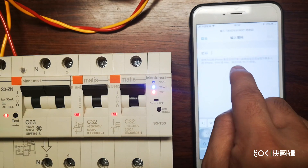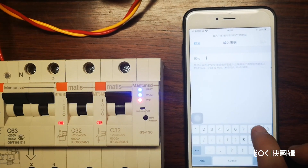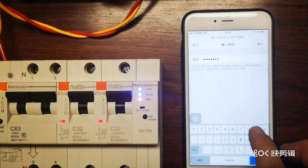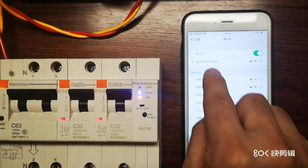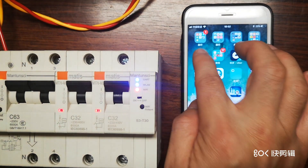The Wi-Fi password is 8x8 12345678. Now it's connected to the device. We then open our app.